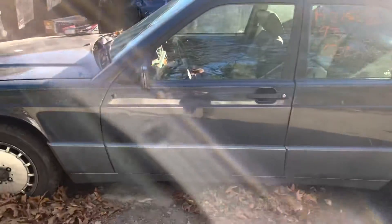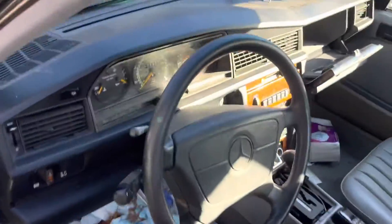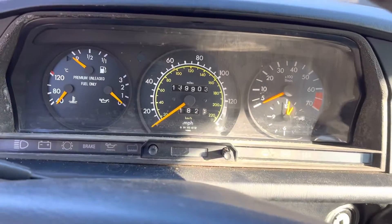Front and rear driver doors both look good. Same with the fender. Mileage.